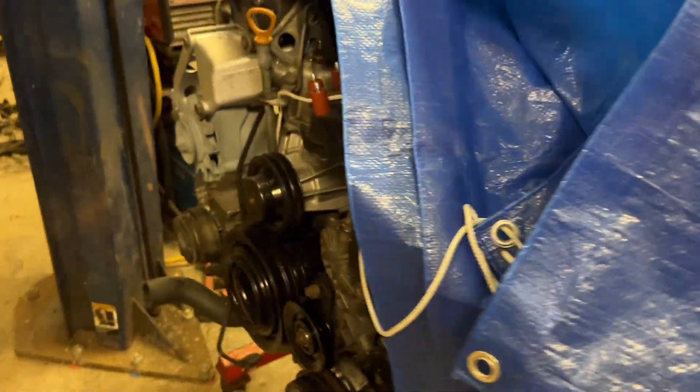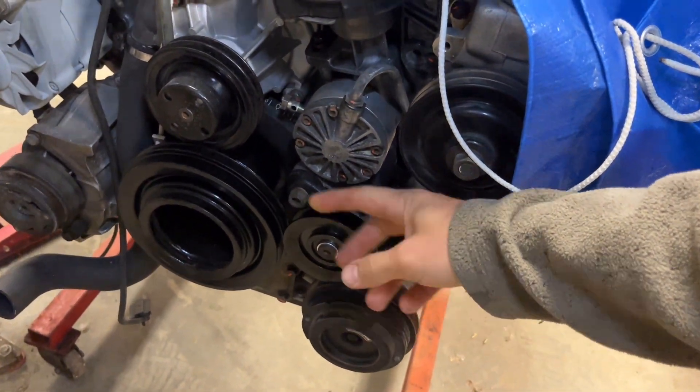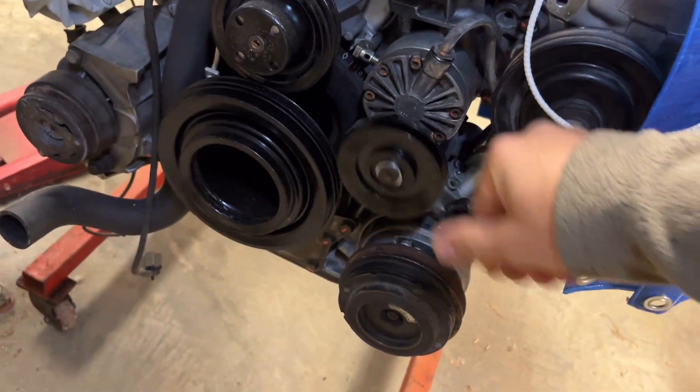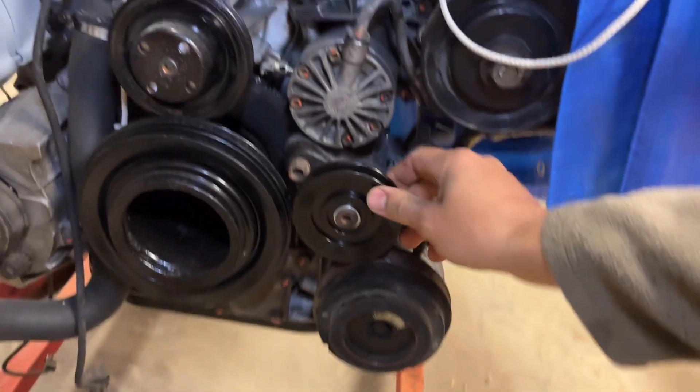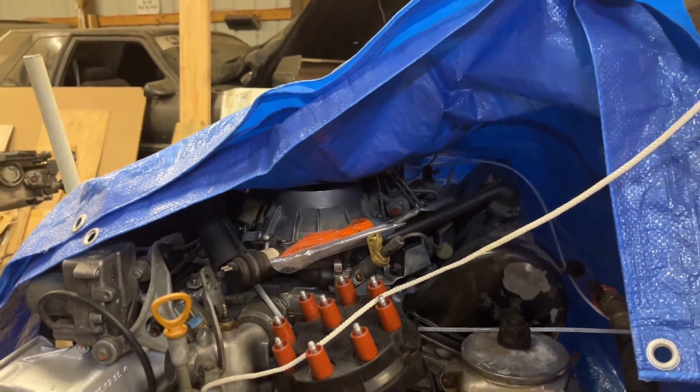The engine at least is almost ready. I finally pressed in a new bearing here for this idler. I thought the bearing was shot but it was just rubbing these two together. Anyway, this is ready so I can put my belt on here — it's looking as cherry as it possibly can.